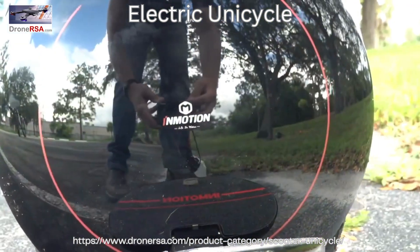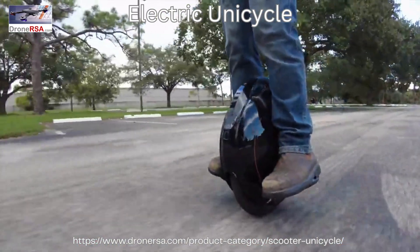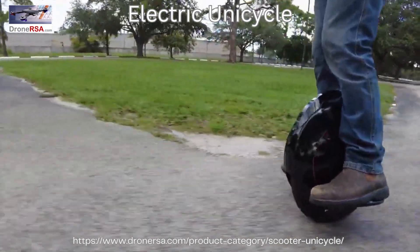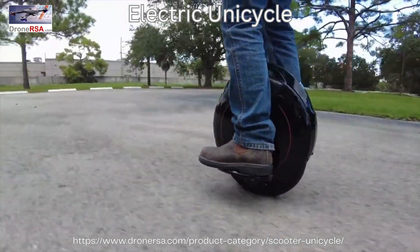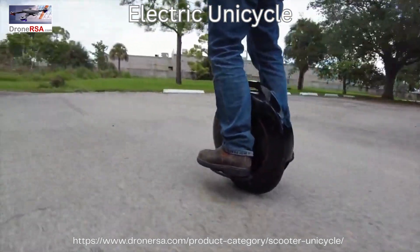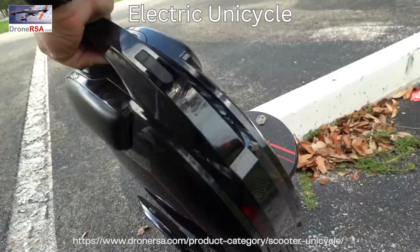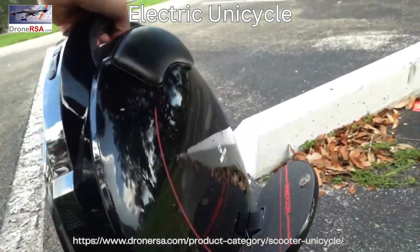The InMotion V5 is very much a beginner wheel. It tops out at 12.5 miles per hour, which is not much, and you'll likely outgrow that speed quickly. But it's a great model for getting started, because it's not going to intimidate you like a bigger and more powerful wheel. It also knows you're a beginner and gives you what I assume are meant to be helpful reminders if you fall over. "Be careful." Oh, that's what I was forgetting to do — silly me.